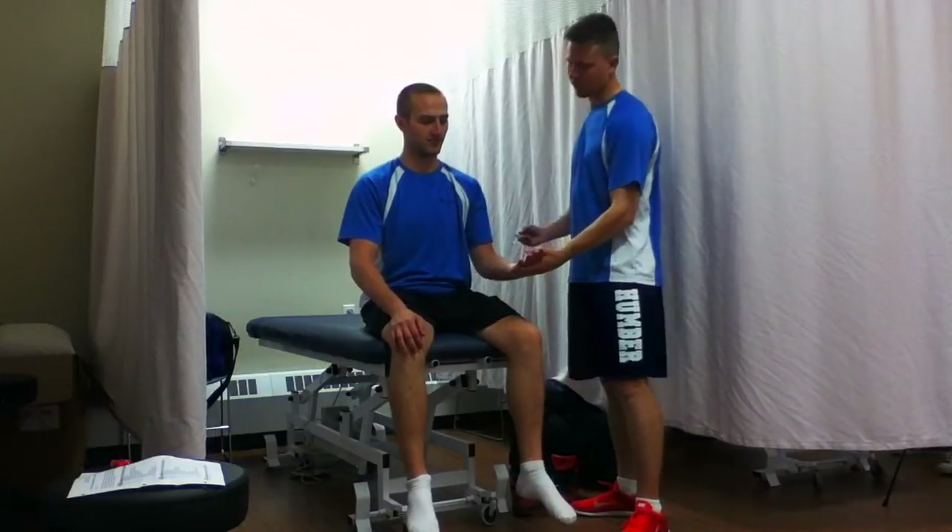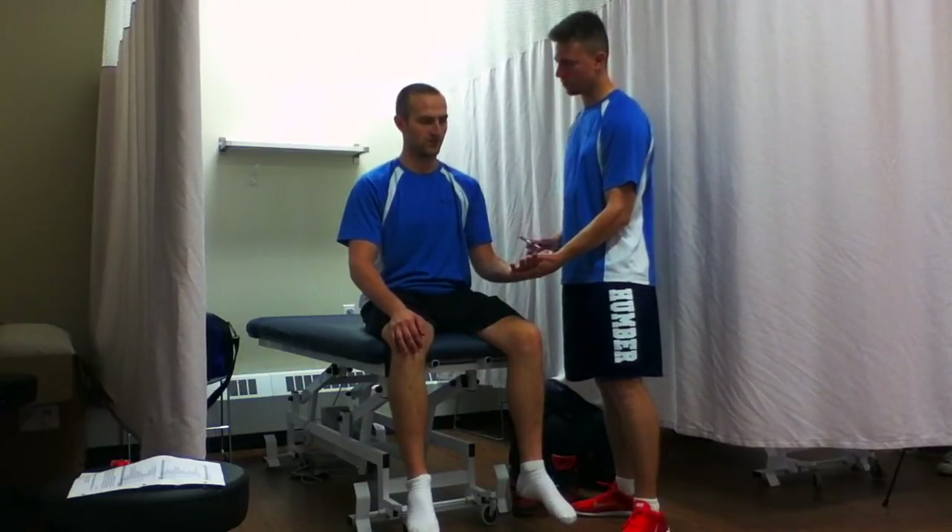Do I have consent? Yes. So we'll start with the dermatomes. Just want to check before we start — make sure you know this is sharp, and that's dull.